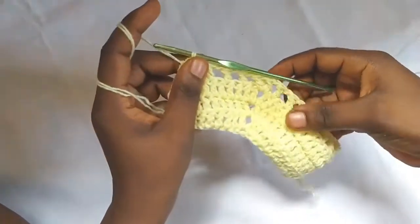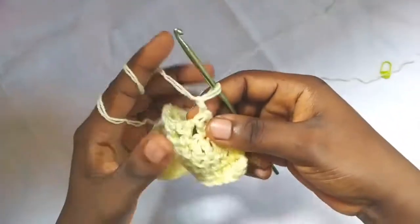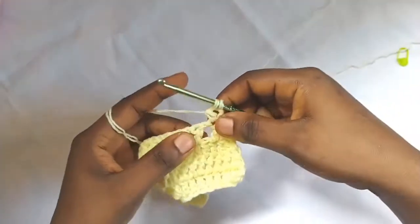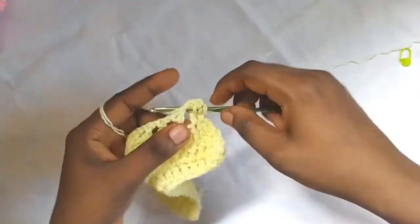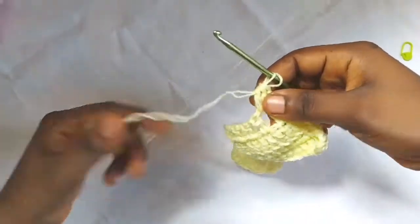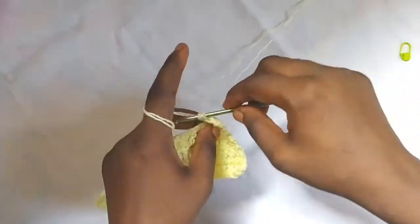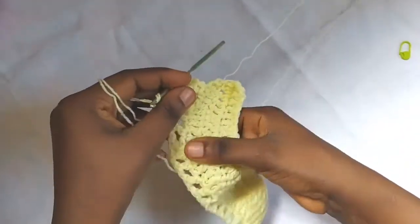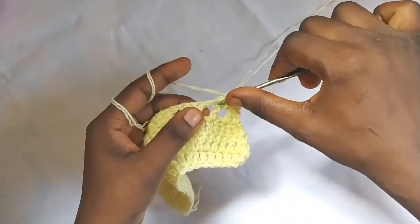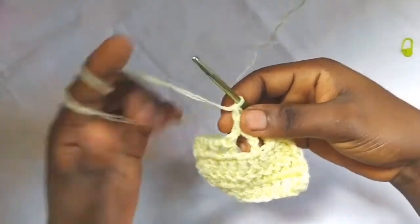Row five: chain two, turn, make your double crochet two together — go into the first stitch, don't finish it, then go into the chain one space and finish the double crochet two together. Then make a double crochet in each stitch to get to the peak point — the chain one space in the middle. Make a double crochet in every double crochet and in the chain one spaces from the previous row.